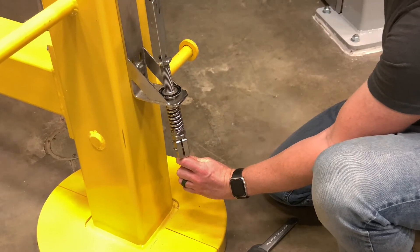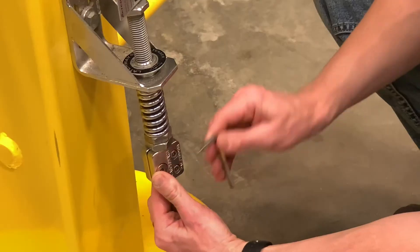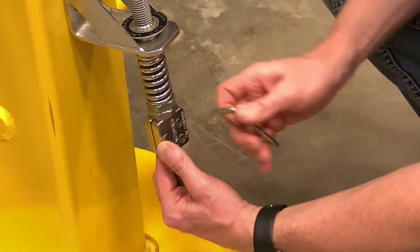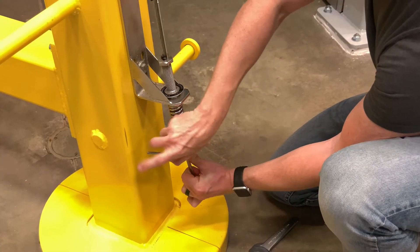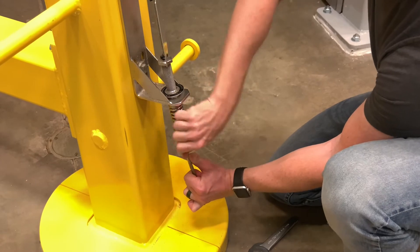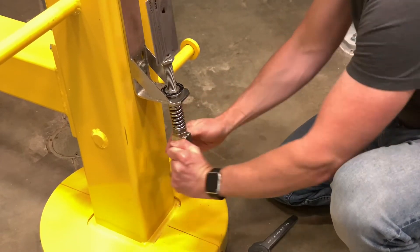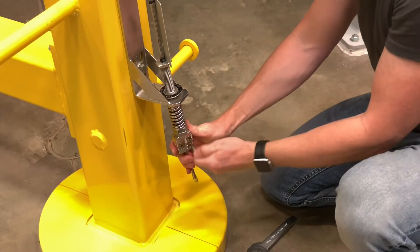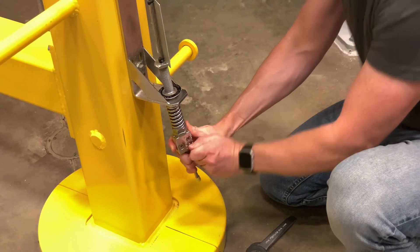We also want to make sure any slack is pulled out of the cable above, and then use our five millimeter security Allen bit. Tighten this large head screw first, then tighten one of these short screws, then the other one, and we'll go back and forth a couple of times.